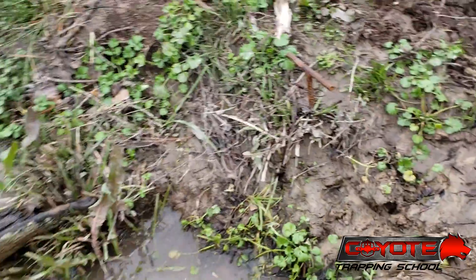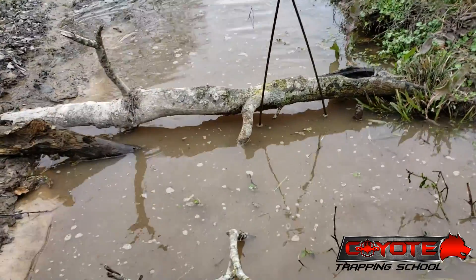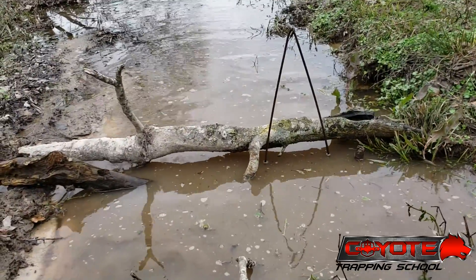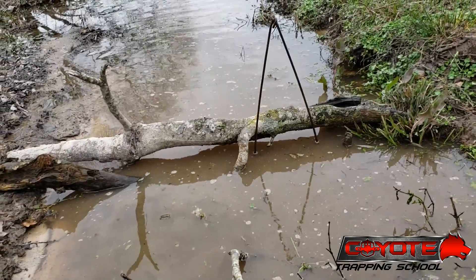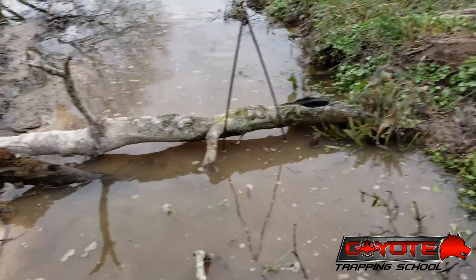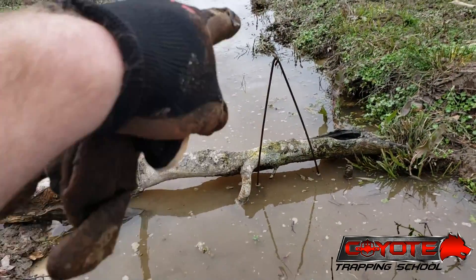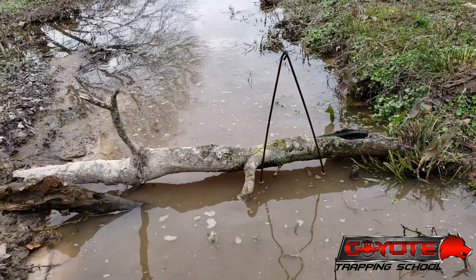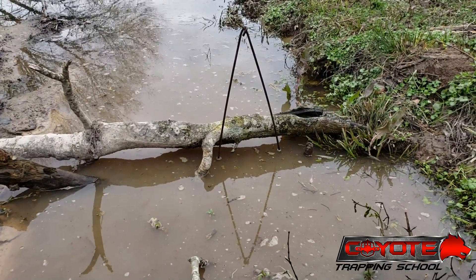I've got it staked out with my rebar — that's an important thing. If you're using conibears, they're supposed to be killer-style traps, so it seems like you wouldn't necessarily need to stake it, but you definitely do. As soon as that beaver gets caught, he's still going to kick a little bit, and if you don't get a perfect catch — if you get a tail or the back half instead of the front half — you've got to have that trap staked or else you're going to lose the trap and your catch. Don't overlook that, and the conibear stand does not suffice for staking. One of the nice things about this conibear stand is I can ride by 30 yards away and see if that stand's still standing — I don't have a catch. But if that thing is knocked over, I know I've got a catch.